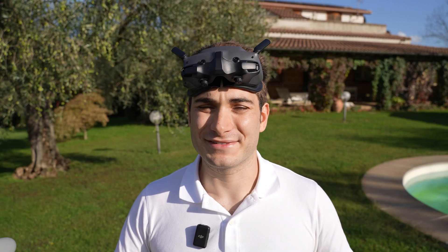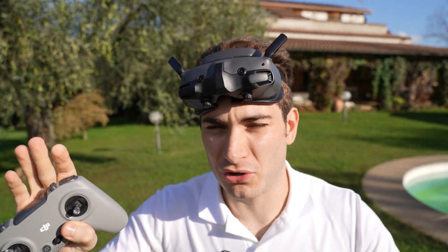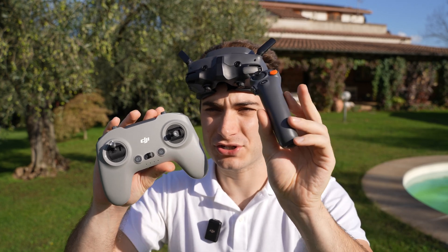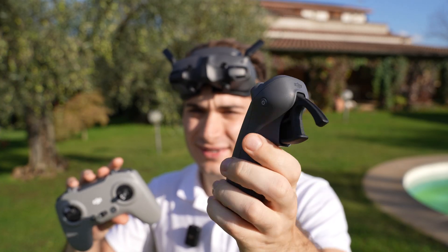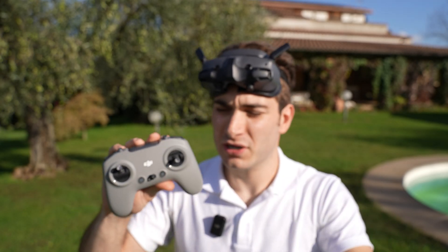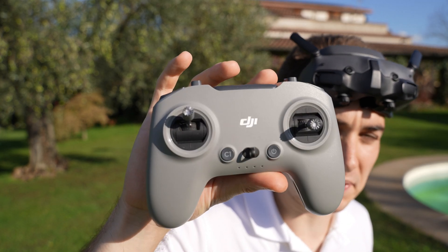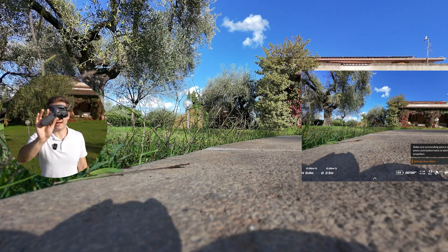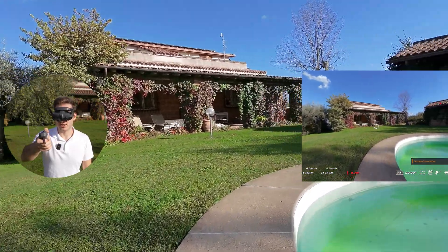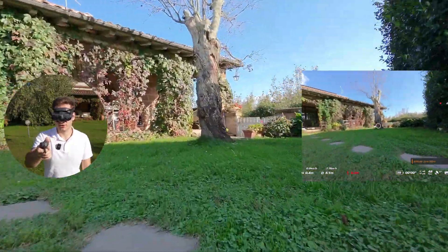The last way of flying this drone is FPV mode, and for that you need the DJI Goggles 3 specifically — all other goggles are not compatible. To control it you can either choose the DJI Motion Controller 3, which is a more intuitive way to control the FPV drone, or for a more serious full manual mode you need the DJI FPV Controller 3. Let's start with the motion controller — you just press forward and the drone goes forward.